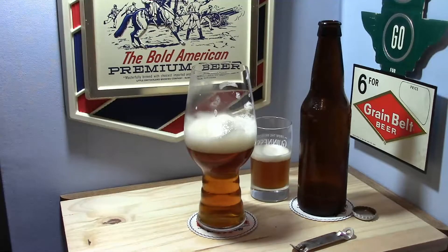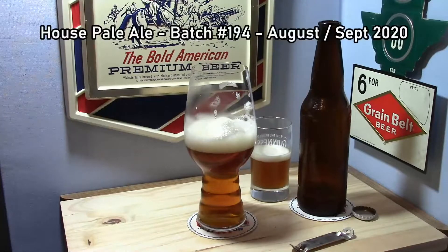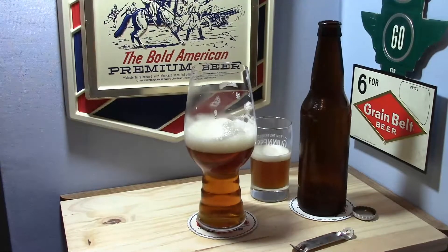There was a time when I knew exactly what this beer was, and I just put off drinking it and it stayed in the fridge until I finally forgot what it was. But I still knew the time frame it came from. So based on that and my records and what I'm getting here, I'm going to say it's our house pale ale that I brewed in August 2020 and bottled a few weeks later in September. Batch number 194. About two years old, if I'm right, and I'll put the recipe up on the screen.